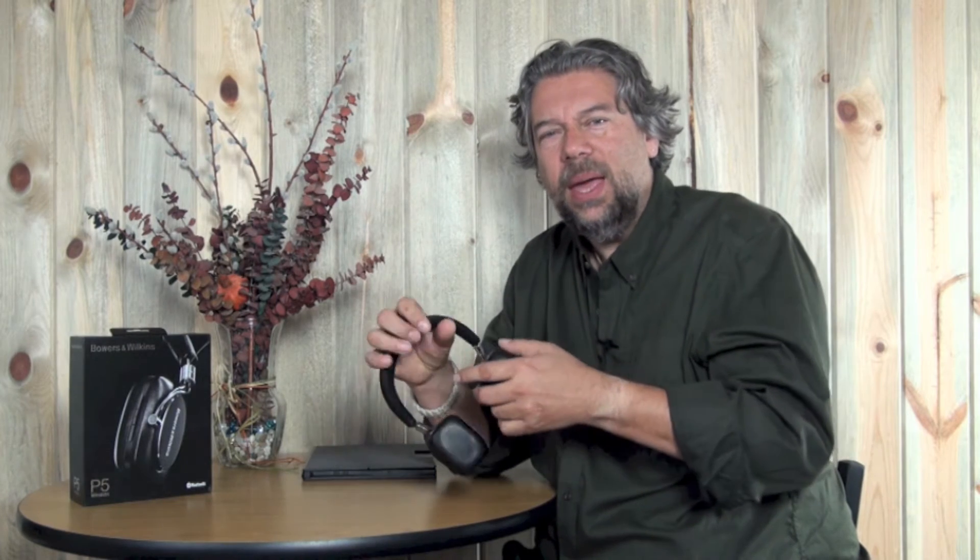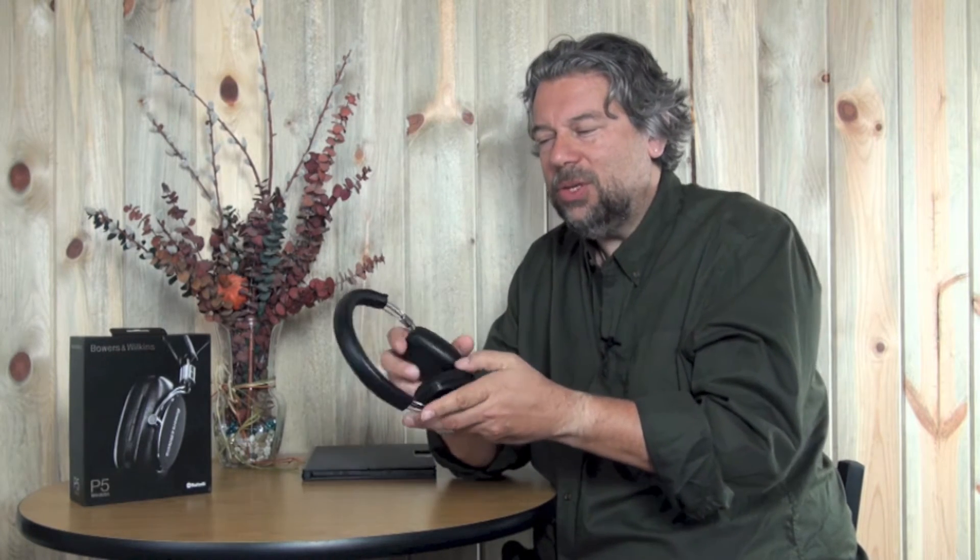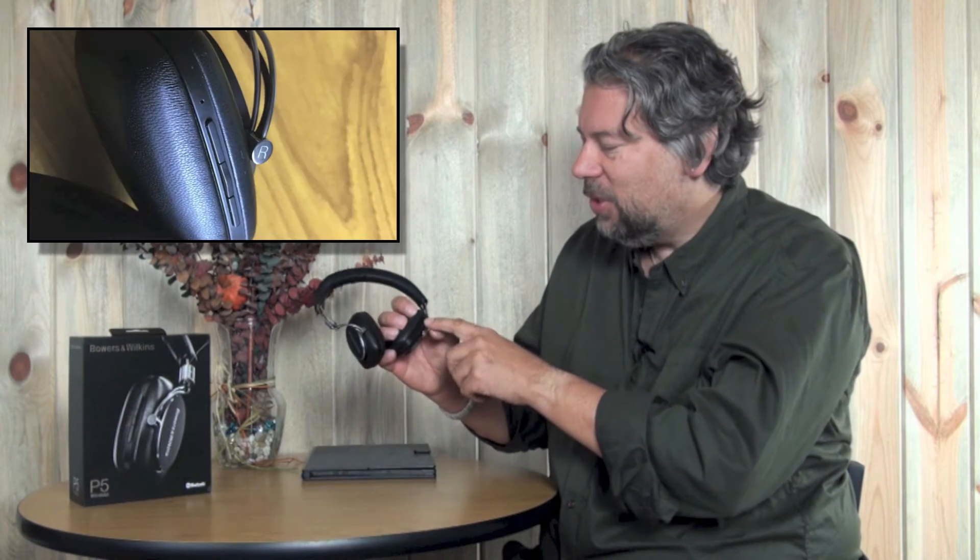Obviously they're wireless, Bluetooth aptX, which means it's a higher audio quality. These run about 17 hours on a charge, which is super easy. You just put them on your head and all the controls are on the right-hand side — so if you're left-handed you have to get used to that. There are three buttons: volume up, volume down, and a middle multi-function button for pause, play, and with slightly different variations you can answer an incoming phone call or skip tracks.